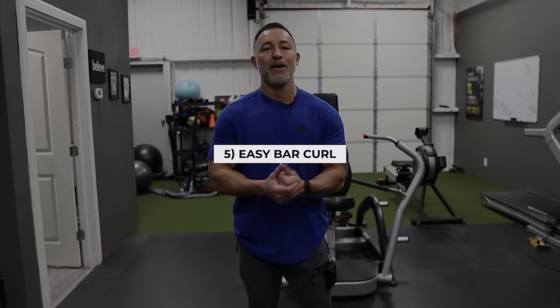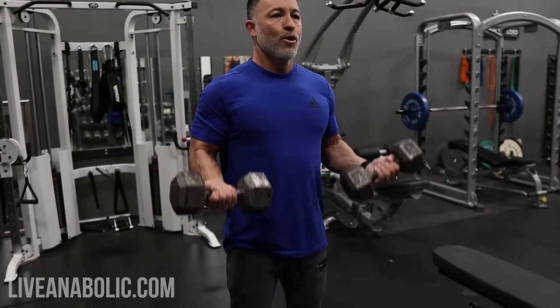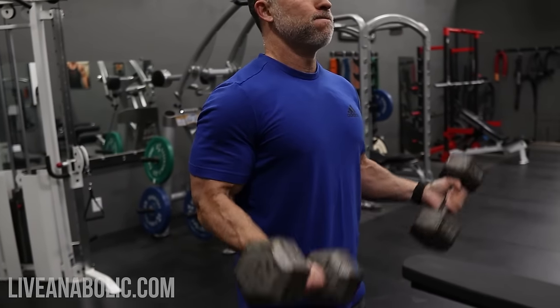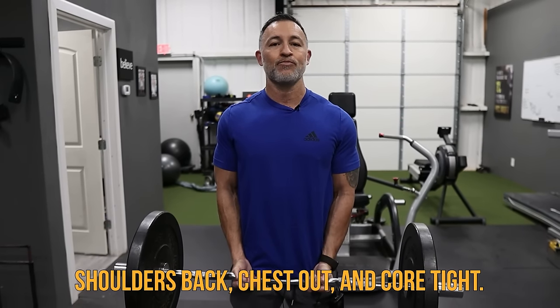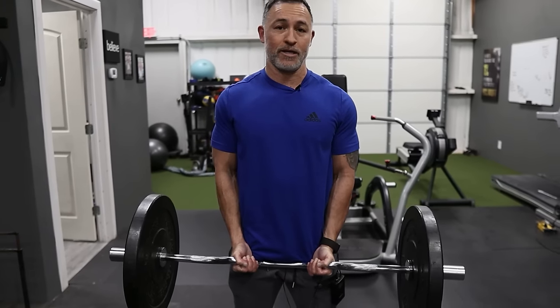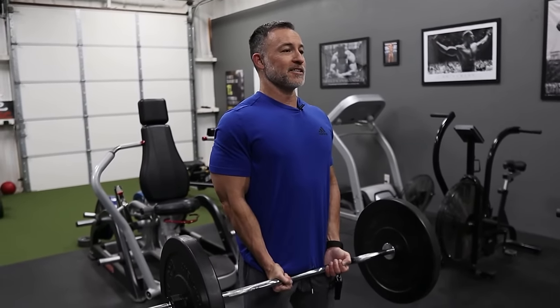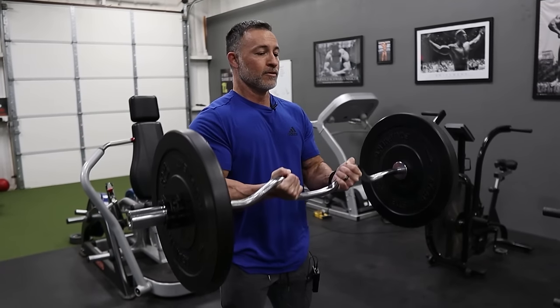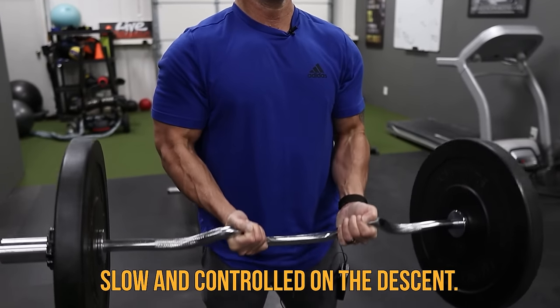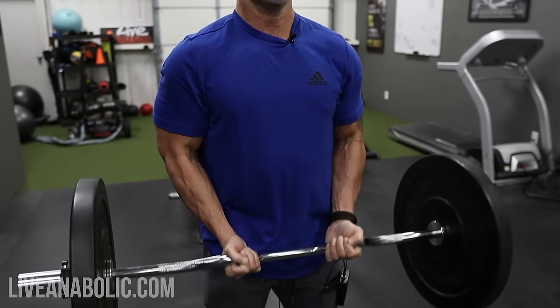The thing I like about using an easy curl bar when working biceps is it's a more natural movement pattern on your elbows and shoulders compared to a standard straight bar. You can also use dumbbell curls — standard supinating dumbbell curls or alternating dumbbell curls. Key points when working your biceps: shoulders back, chest out, keep your core tight, and control the eccentric phase of the movement — meaning the lowering. Don't just allow it to drop back to the bottom. Explode the weight up, count 1001, 1002, 1003, slight pause, then lift back to the top. Nice and controlled on the way down — that's going to keep tension on those biceps longer.